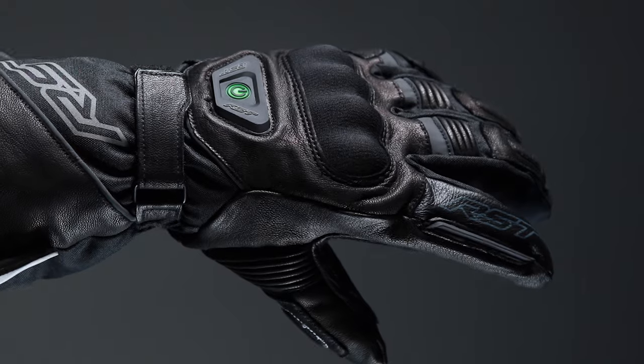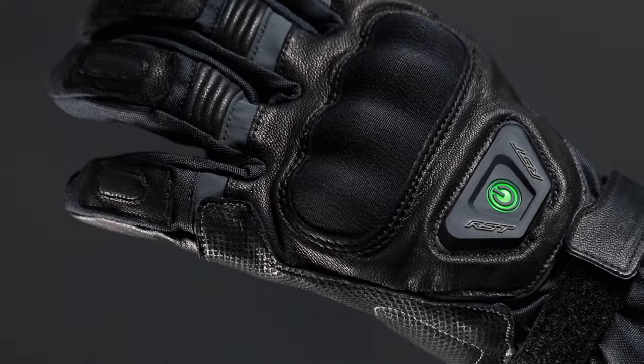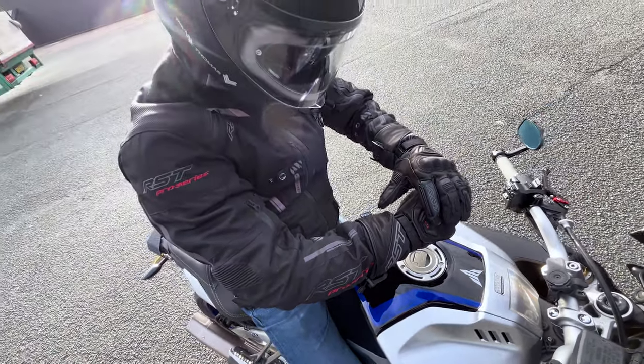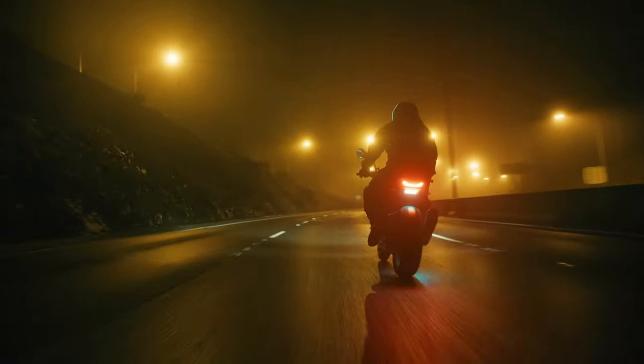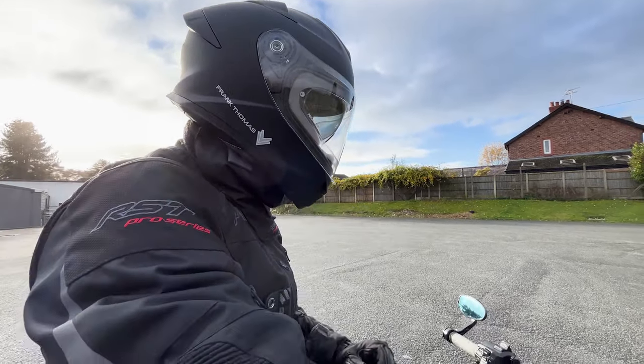The Paragon 6 heated gloves are our most popular heated winter glove and have the highest customer rating. The easy to operate heated system makes them stand out from the standard winter glove. Once you try them, you'll never go back.